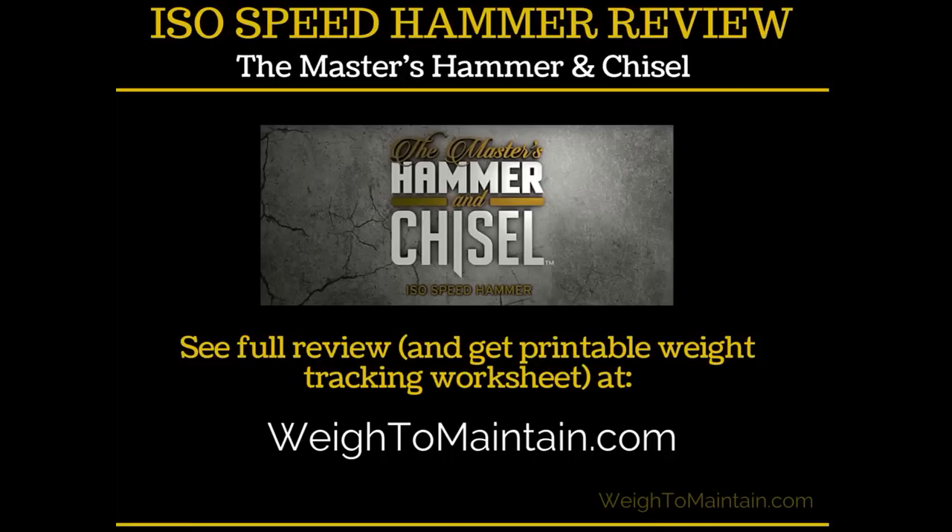So there you have my review of ISO Speed Hammer. If you go to waytomaintain.com you can get my full review, and there's a printable weight tracking worksheet you can download. It has five spaces so you can track your weights across five workouts and see how you're progressing over time — because you want to be increasing your weights. Thanks for listening, I hope you enjoyed the review!